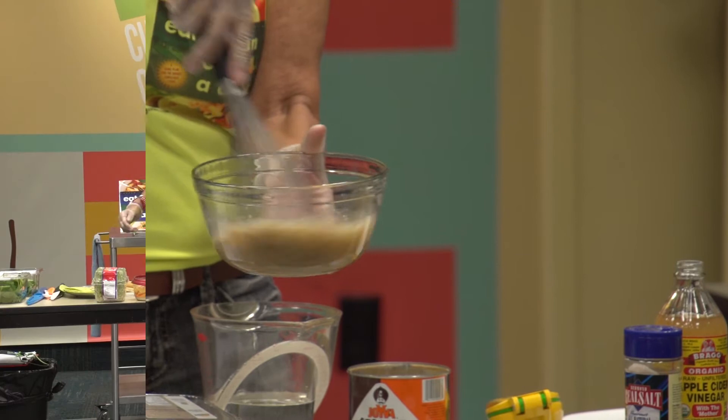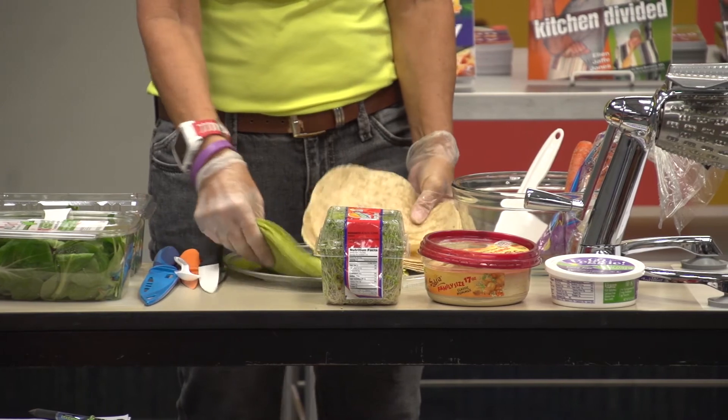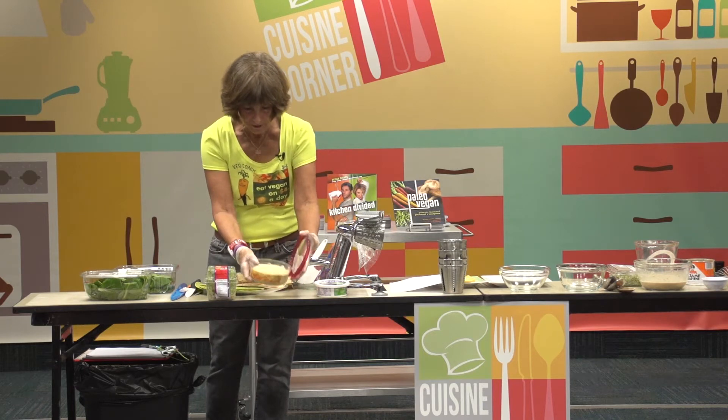We're going to use our whisk. So we have for your dining pleasure two different kinds of tortillas — both of these are wheat based — and we will begin putting a little cream cheese and hummus. Now this is prepared hummus.